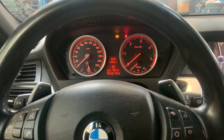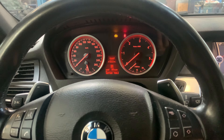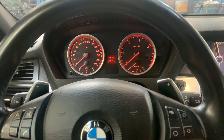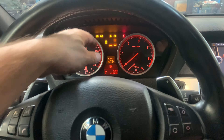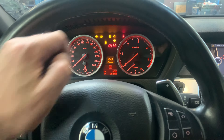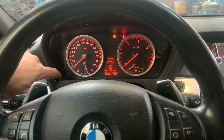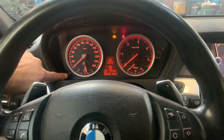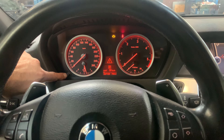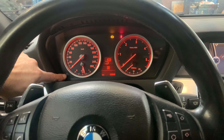First of all, turn the ignition on to the second position — all the lights must come on. Then wait for the service indicator to disappear. There is a button over here — press this button and keep pressing it until the menu appears, then let go.